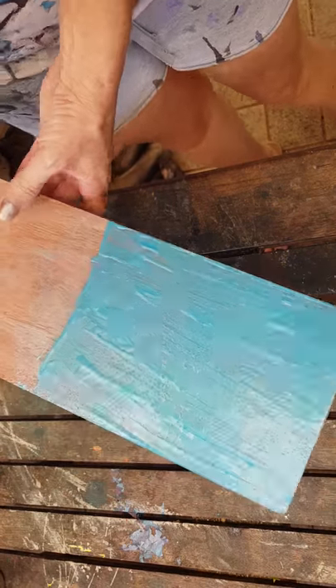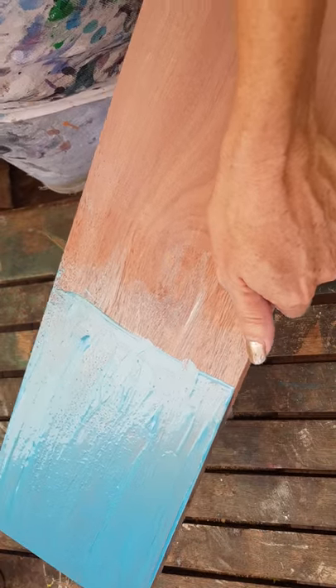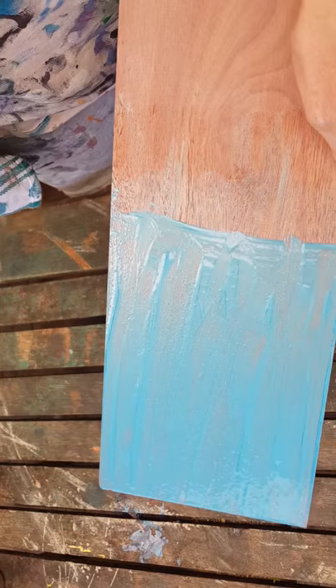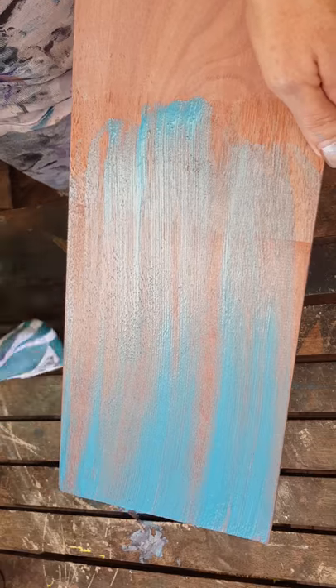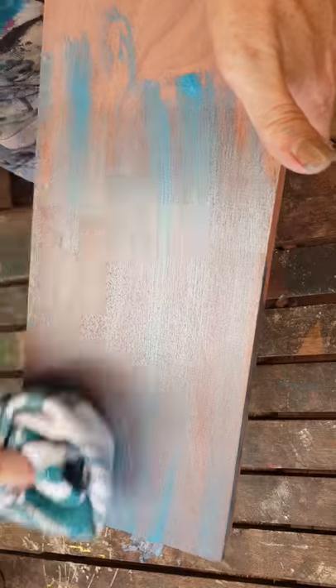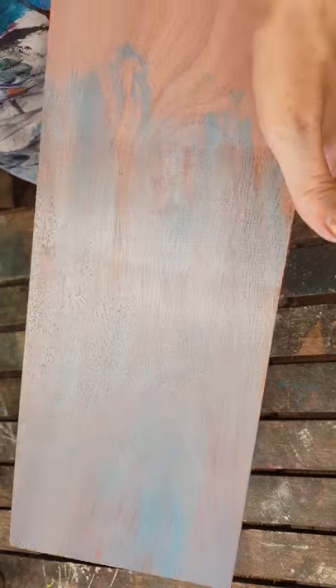I've left this on just 30 seconds longer than the other one, and that's purely because it's a darker wood. If I was doing a piece I might actually leave it on there for 10-15 minutes just so that we get a more vibrant result — it's a bit difficult with the dark wood. That's a lot better. I think I just went too light with the mint. That's actually really pretty.